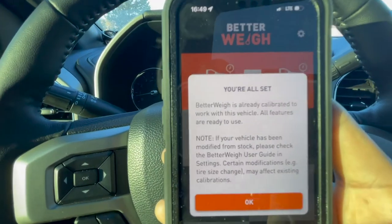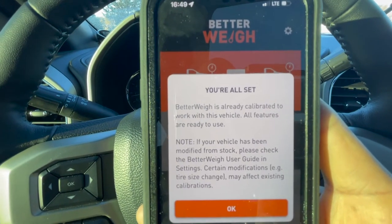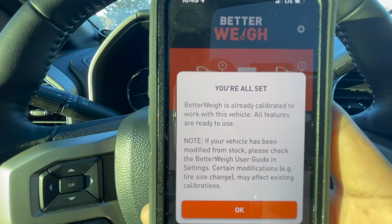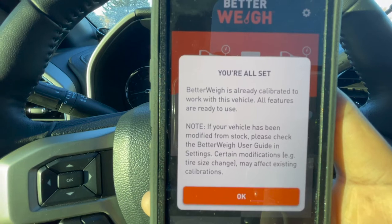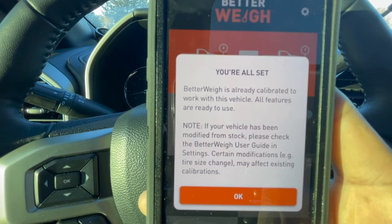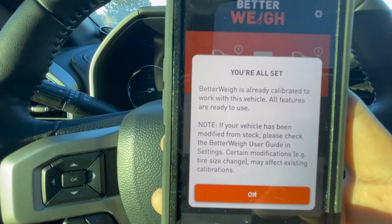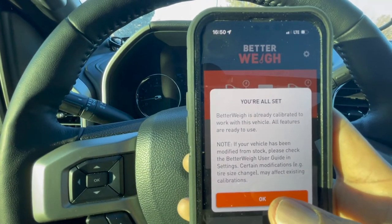It says I'm all set — Better Way is already calibrated to work with this vehicle and all features are ready to use. It notes that if your vehicle has been modified from stock, check the Better Way user guidance settings, as certain modifications like a tire size change may affect existing calibrations. This truck is completely stock with no modifications, so I'm going to hit OK.